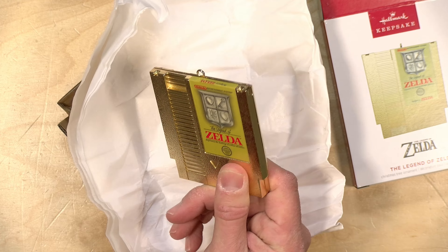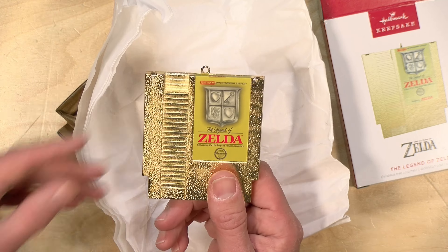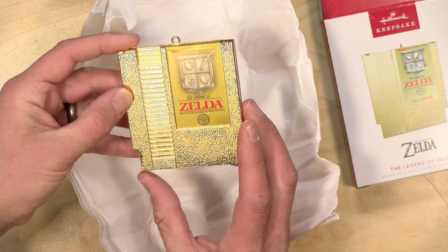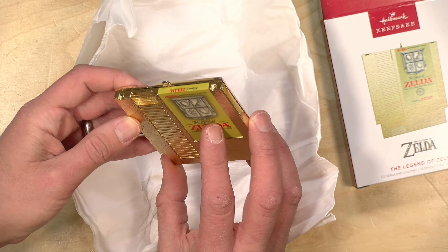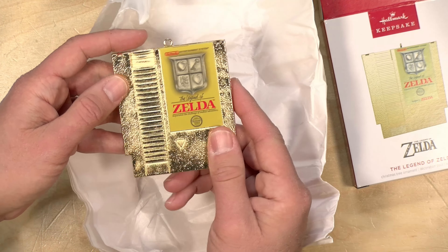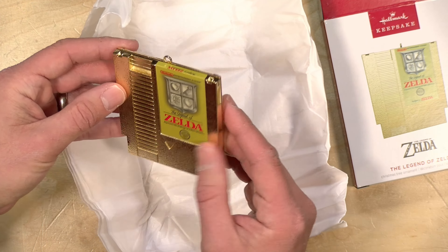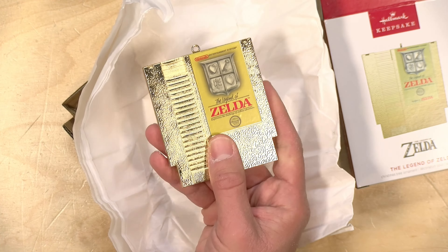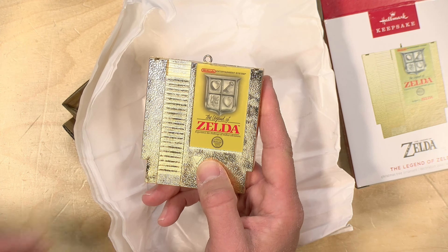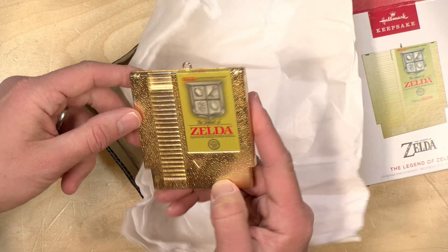This one is strictly what appears to be a die-cast metal representation of the original Nintendo Zelda cartridge, and of course that cartridge was gold. I bought my copy when it came out many, many years ago, and that gold cartridge in the box certainly caught my eye at the store, and then of course the game was amazing. It is very gold, very shiny, but it is very heavy, so you're going to need a pretty strong branch to hang this off of, either on your fake tree or your real one.